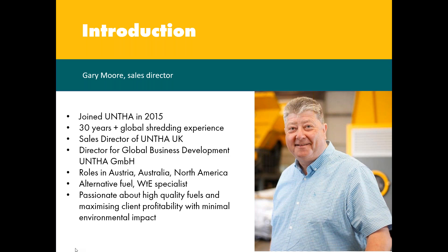I joined UNTHA in 2015 at director level across Europe, Australasia, and the USA, with my own base here in the UK as sales director.